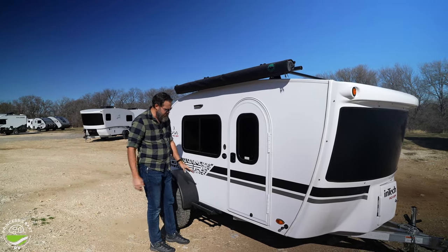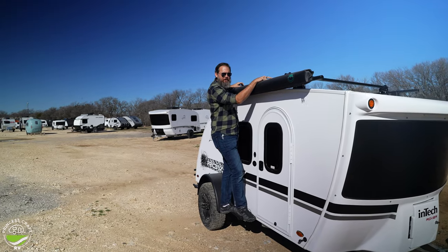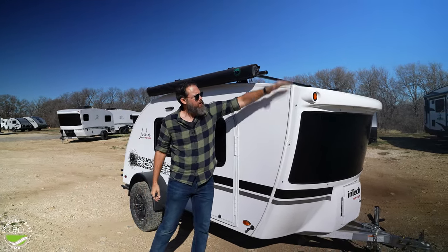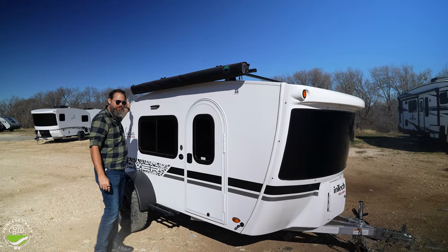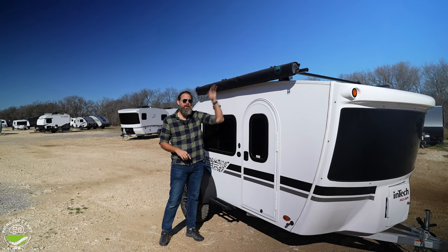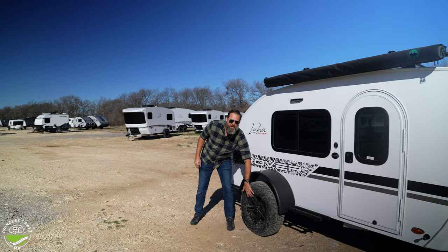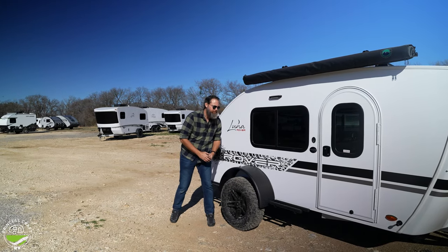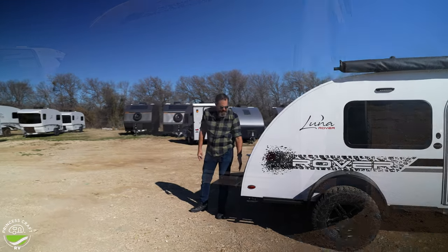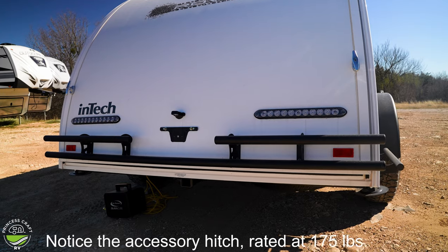The Rover steps make it easy to get up to your gear. This is a one-piece fiberglass roof from the nose cone all the way to the kitchen — fewer seams is always good. You still need to check seals around the edges and around the fan. These are 15-inch wheels with upgraded off-road tires, and you do have a spare tire underneath. The Rover package also adds this tube bumper on the rear — you can tie things to it if you need to, and it gives a little margin of error for bumps.